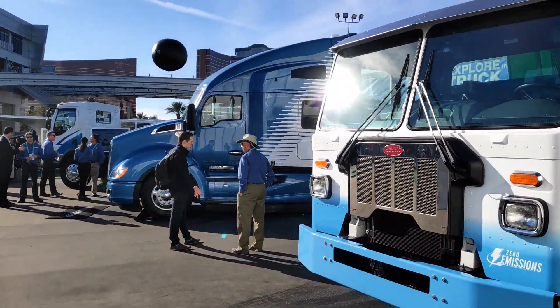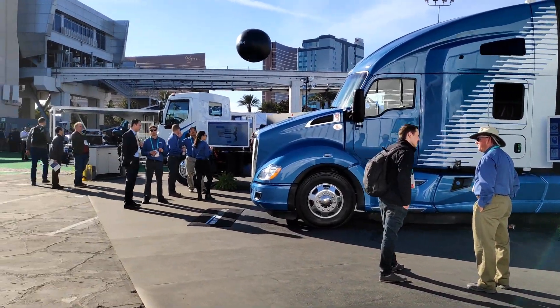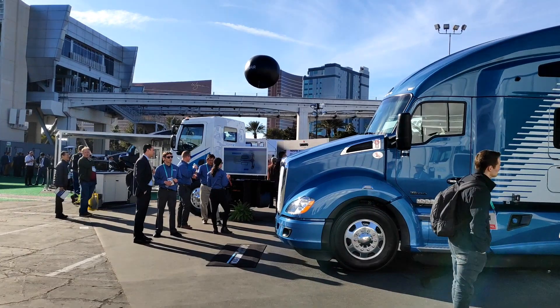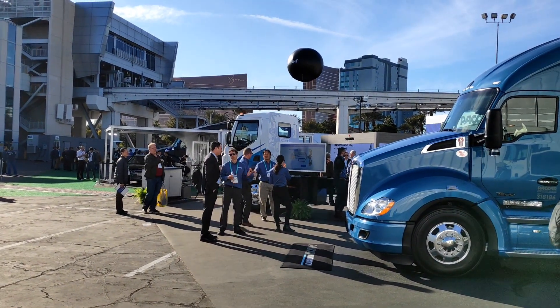Looking at the Kenworth over there, that's a T680, and then on the far end they've got a K270E, which actually has what you could probably recognise as a European cab.